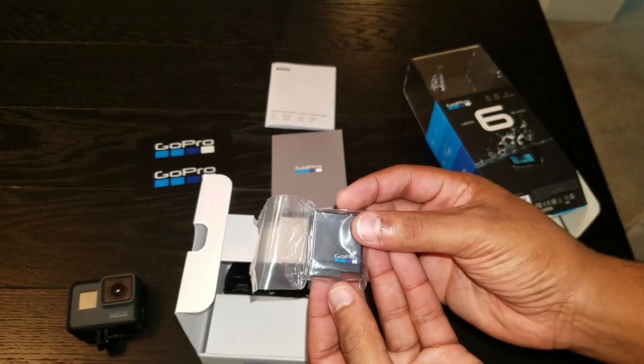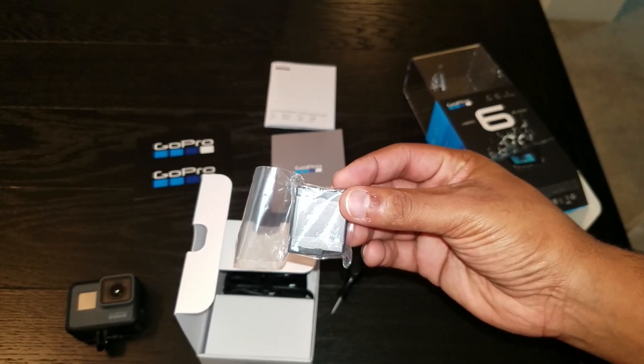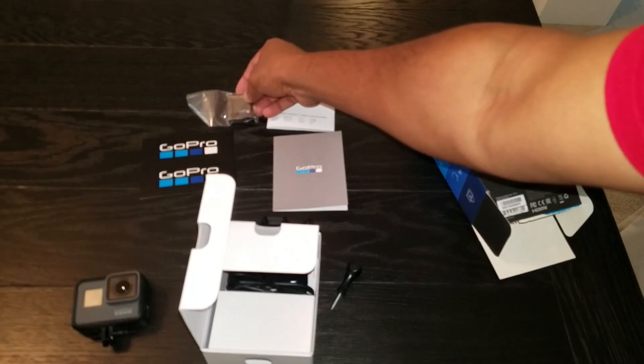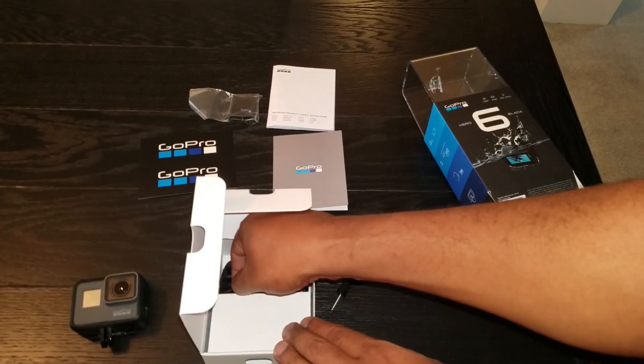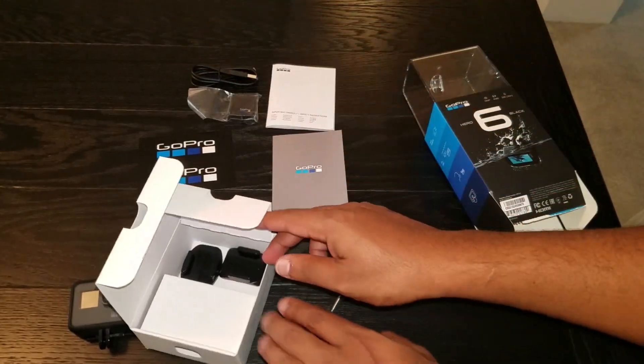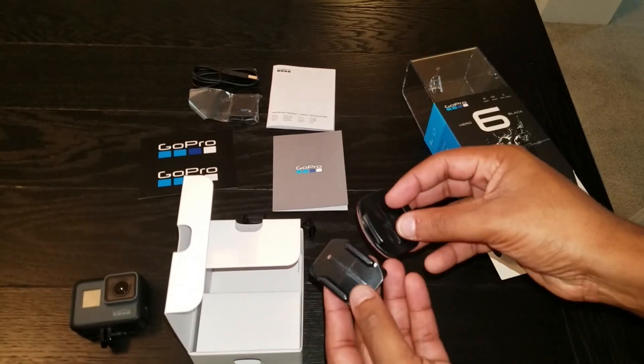We have the battery. This is the same battery as the GoPro 5, so if you have a GoPro 5 you can actually interchange the batteries between the two — that'll save you some cost. Also included is a USB cable and two mounts.